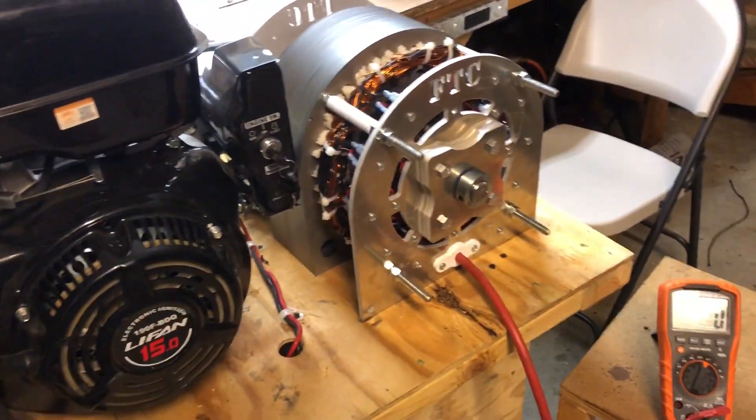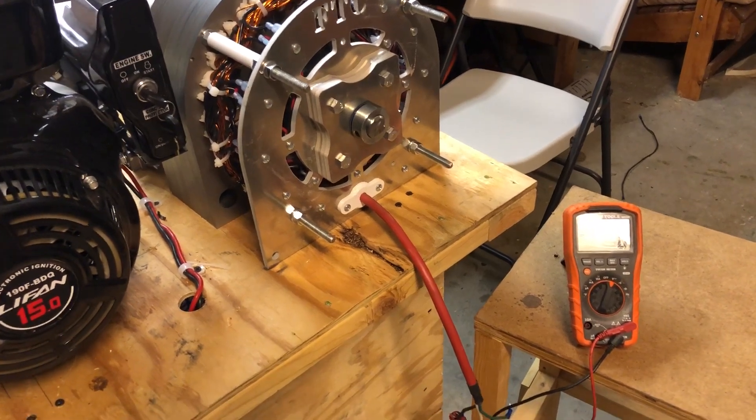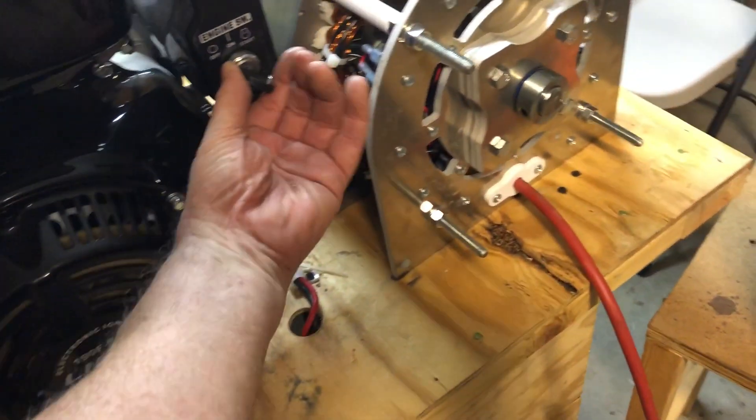Now what you're going to see is voltage build up on the voltmeter. All I've got to do is press this valve here, and then turn the engine on.